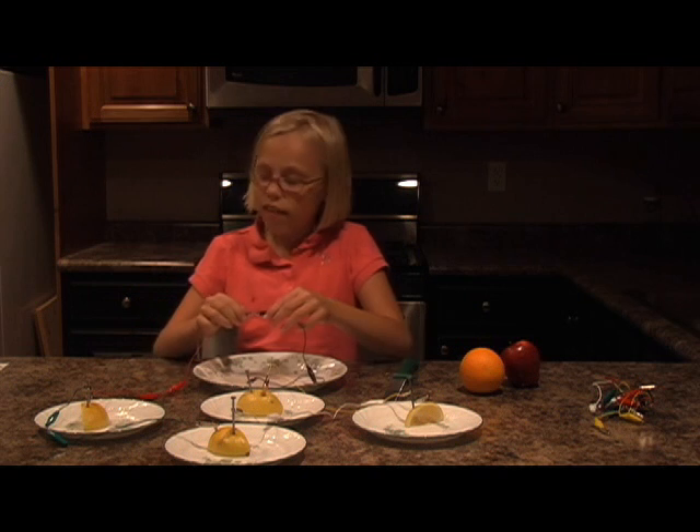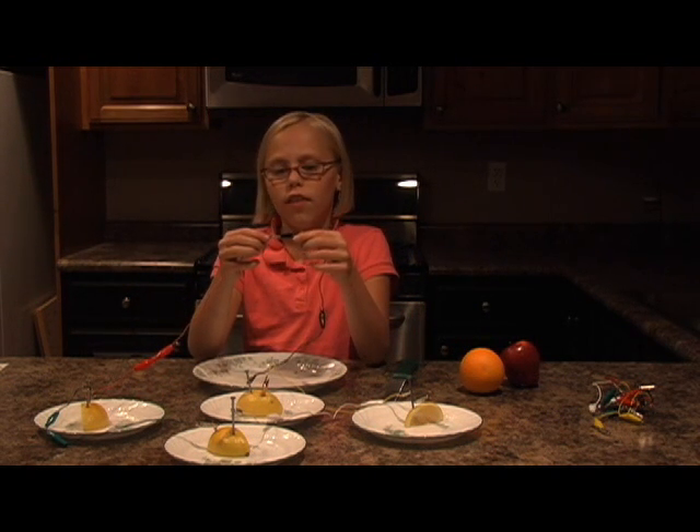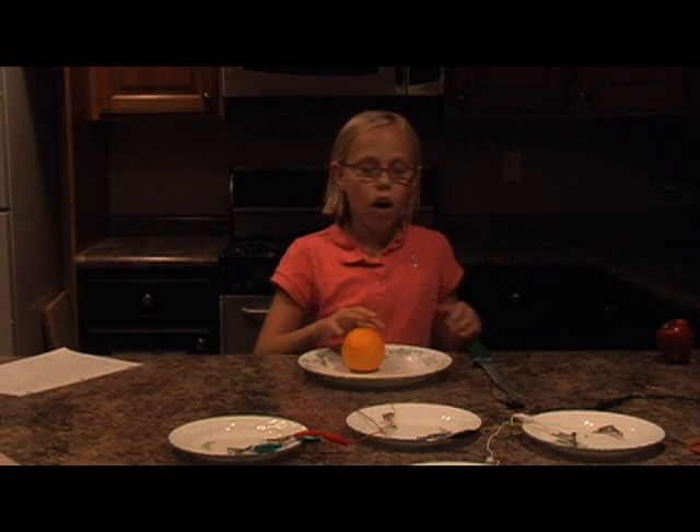I'm going to need the lights turned off in order for you watching to see the red glow. So if you can see it, it is blinking because the circuit is going on and off. You can see that — that is from the LED.